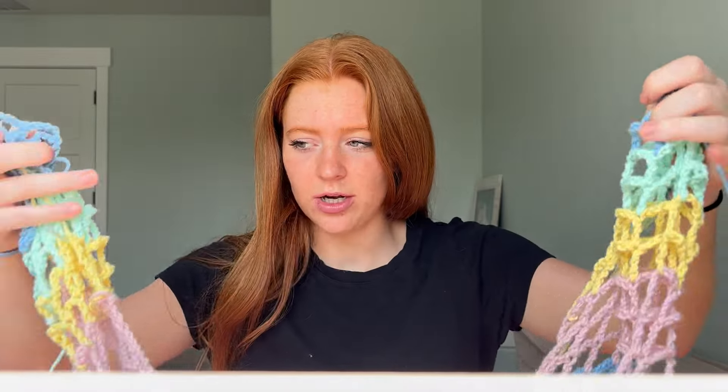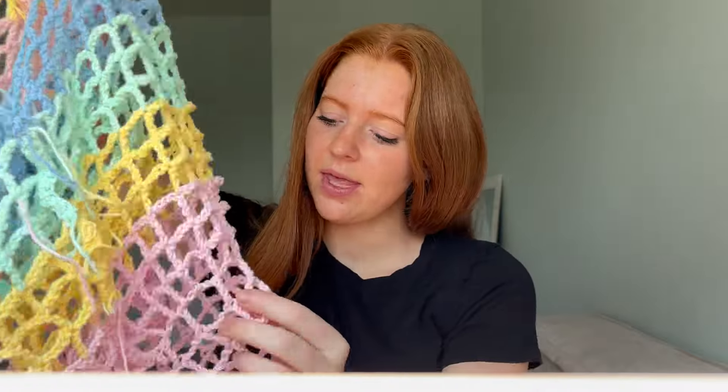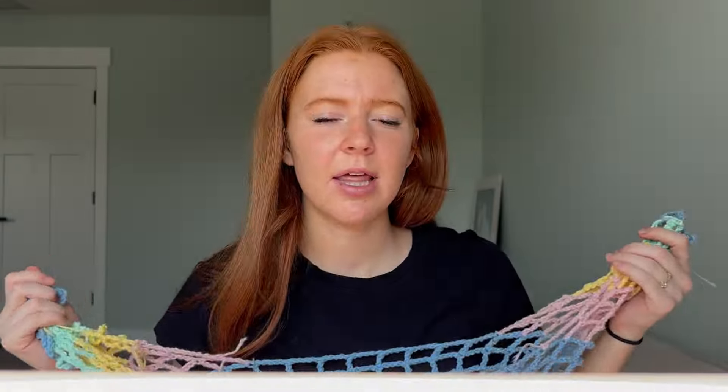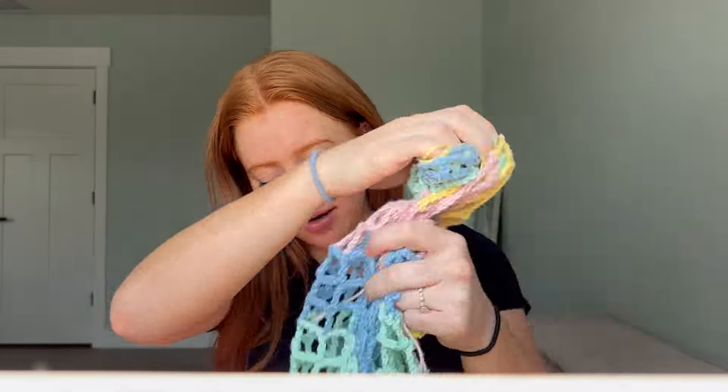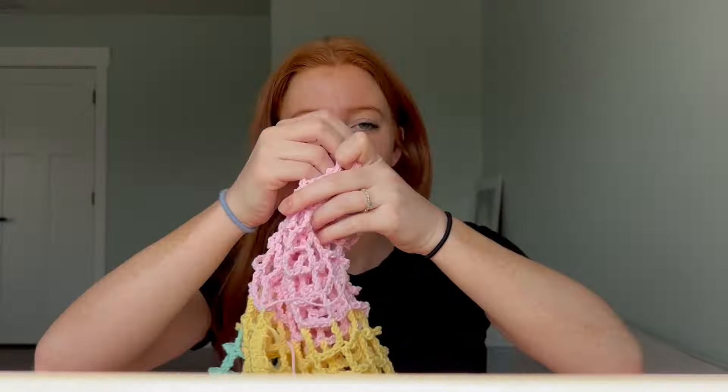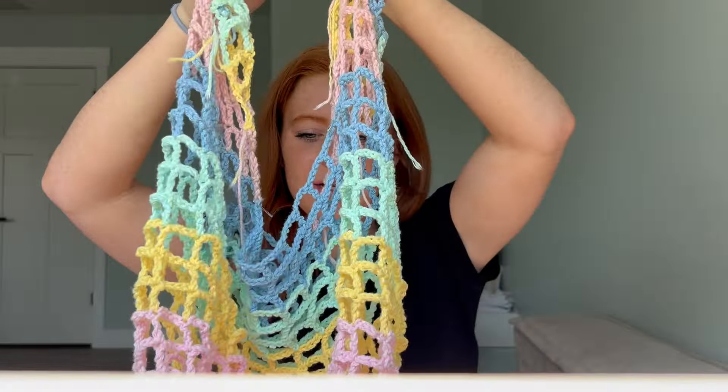I'd like the straps to get smaller as they go up. I was doing pink on the bottom of the bag because I have the most pink of all the colors. The thing is with this mesh stitch it stretches a lot, so that's probably good enough and then I can just connect the bottom. I'll figure out how to connect it and then finish off the straps. This video has taught me I'm not as good of a crocheter as I thought — apparently knowing three stitches isn't enough. I definitely need to learn a lot more. But I do think I want to try a mesh sweater after this and actually follow a pattern.